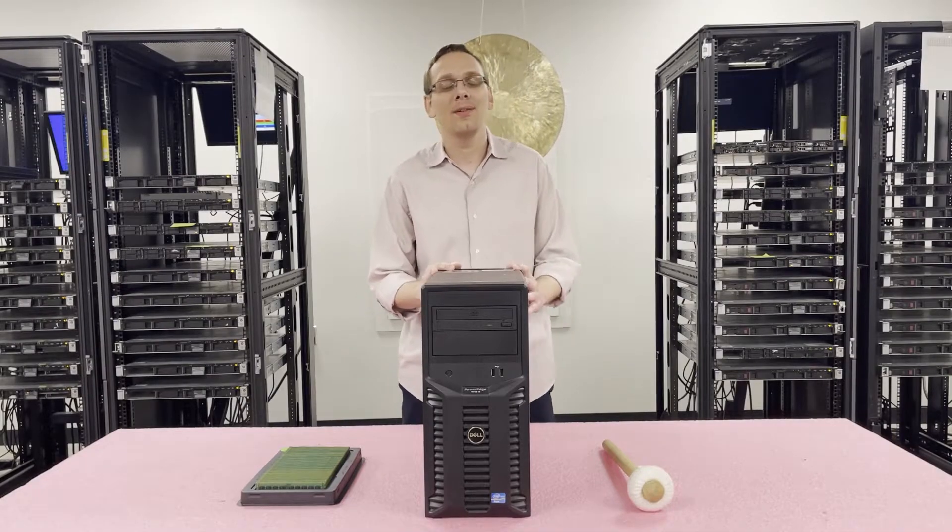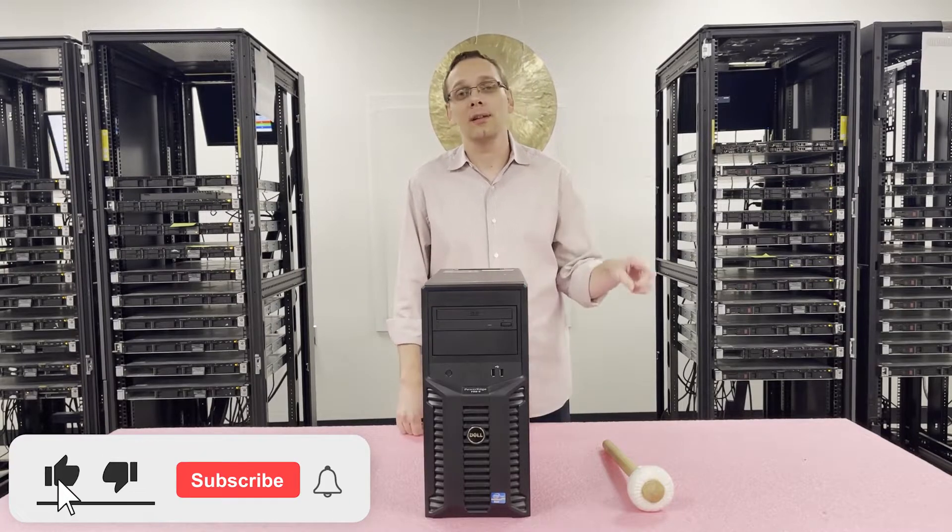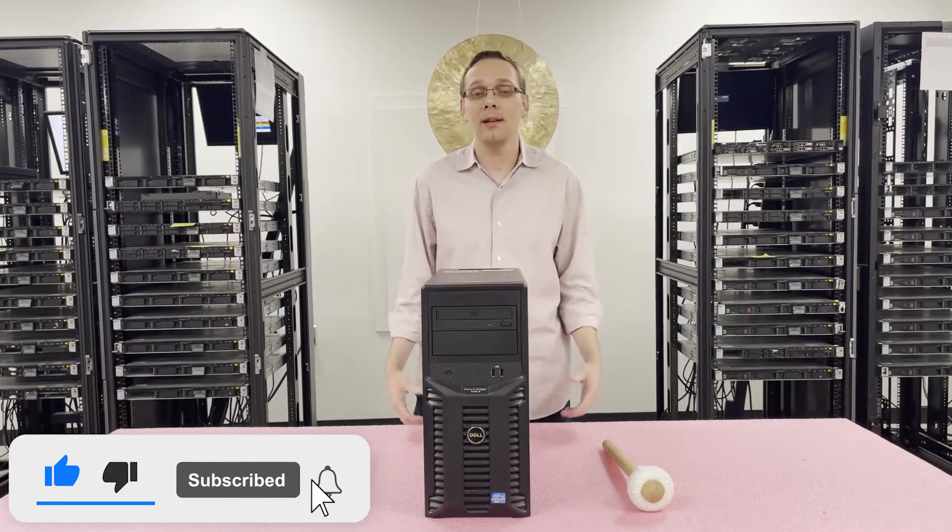Thanks for stopping by to learn a little bit more about the Dell PowerEdge T1102. Do us a favor — if you find anything useful in today's video, click the like and smash that subscribe. Let's get started.